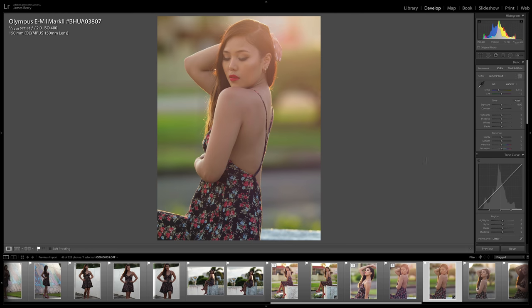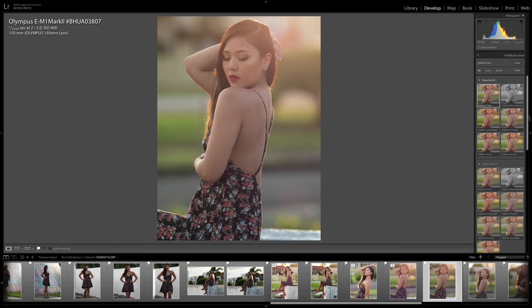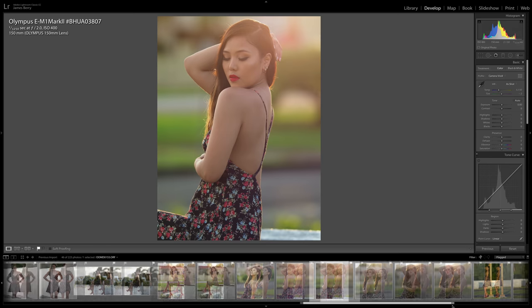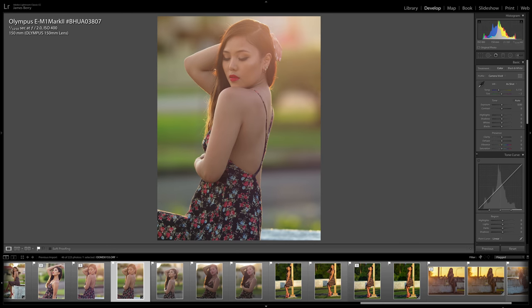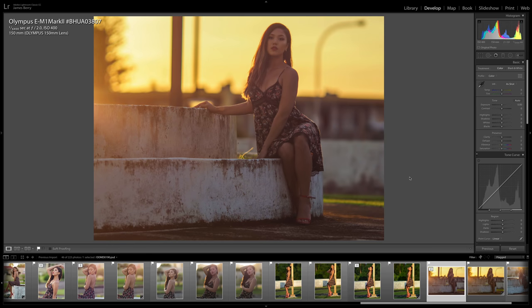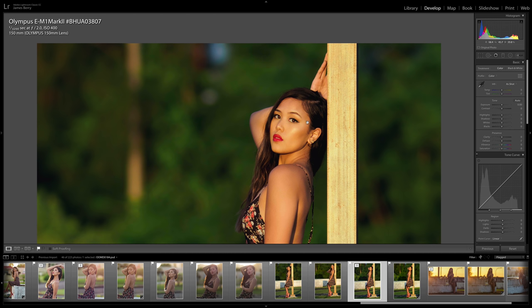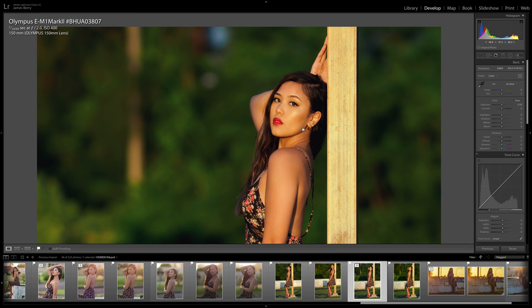I do want to show you the flares or ghosting that this lens produces. This is a RAW file, just using camera vivid. As you can see, this is straight out of camera using the camera vivid profile. There's a nice ghosting with this lens — the lens flare is really nice. Here's another example of the lens flare. This one was edited in Photoshop, but the flare wasn't added — it was just coming out with the sun. Overall, I noticed that this lens is very contrasty and super sharp at f2. I don't edit for sharpness — I just left it as is — and it's very sharp.